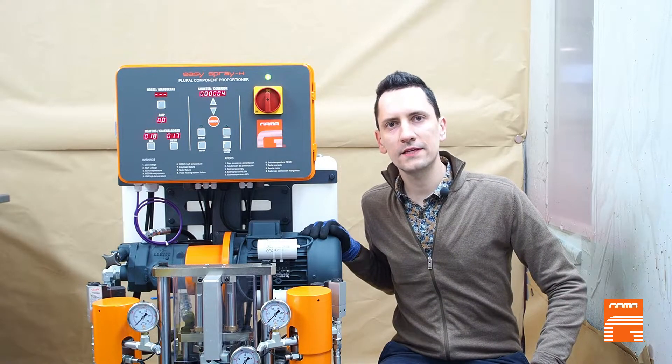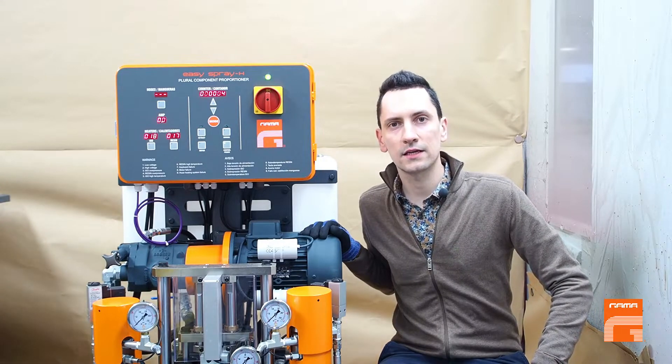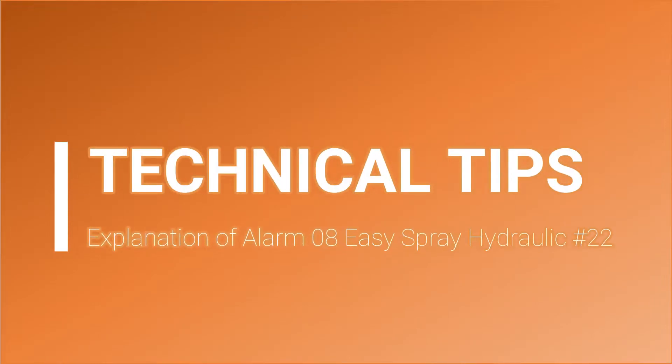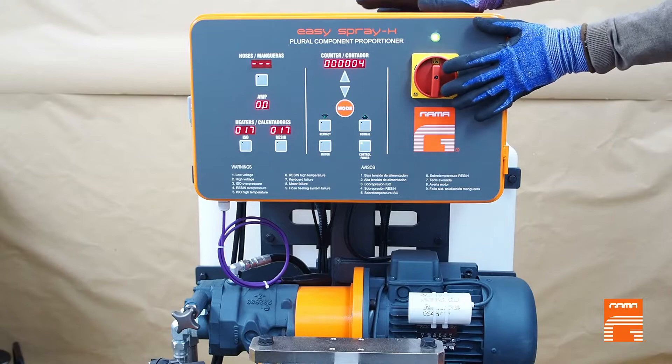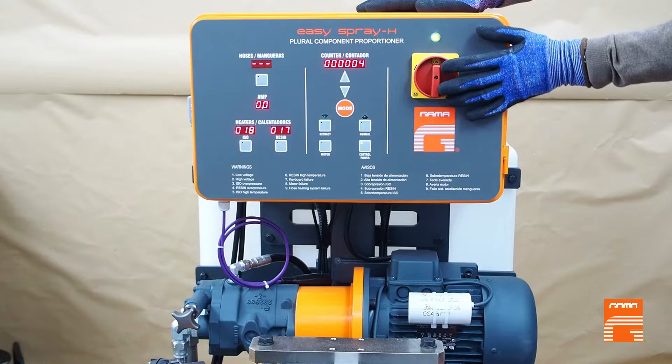Hello everyone! In this video I would like to touch an important topic about alarm number 8 in the single phase easy spray hydraulic machines. Probably some users of single phase machines face this alarm from time to time during their work.